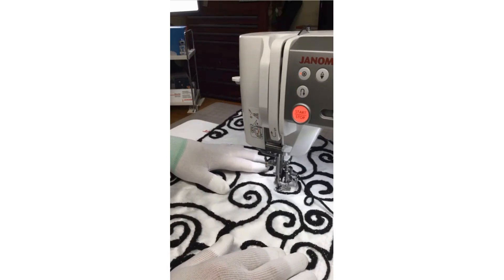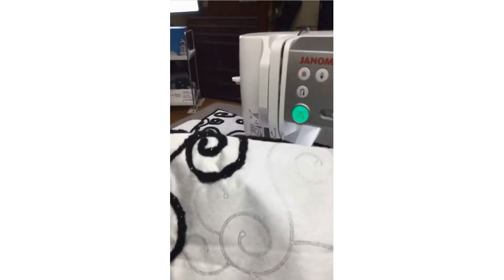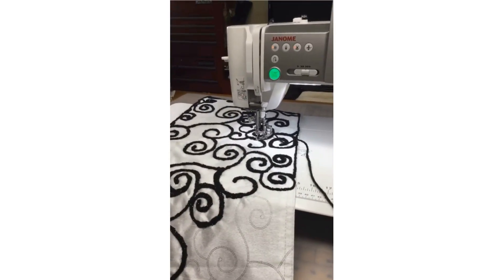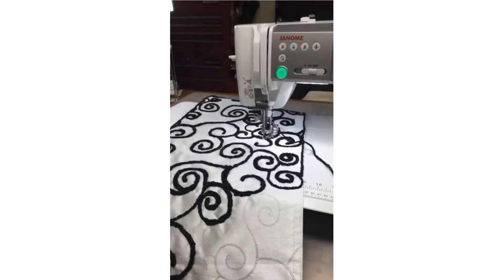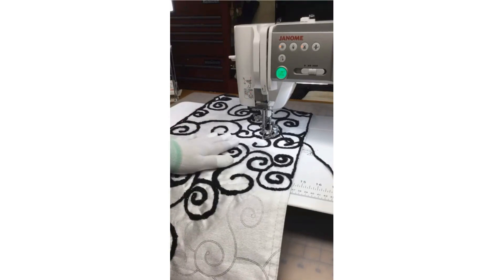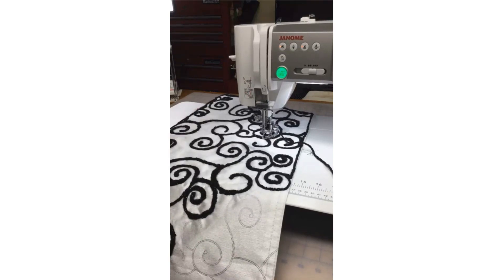These are not going to be table runners even though they started that way from the discount store. What these are actually going to be is draped over the backs of our chairs — we've got just plain regular gray office chairs. Picture this draped over the back of those plain gray chairs at a point on each end — it's going to transform them! This is also why I can have more dimension on the yarn, because I don't have to worry about setting a glass down on it — it's going to drape over the backs of the chairs.